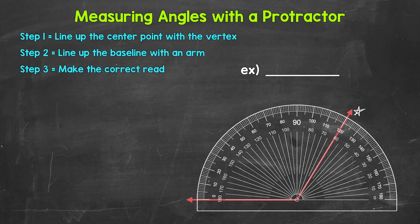Looking at this arm, it goes through 60 degrees and 120 degrees. So which is it? Well, there are two ways to determine this. First, we can see that this is an obtuse angle — it's greater than 90 degrees — so this has to be 120 degrees; 60 degrees doesn't make sense for an obtuse angle. Or, second, looking at our baseline, we see zero degrees on the outside track, so we use the outside numbers. 120 degrees is the outside number here, and that is the measurement we use. This angle is 120 degrees.